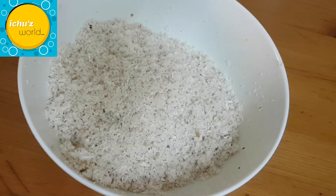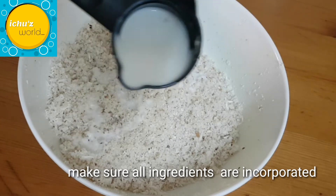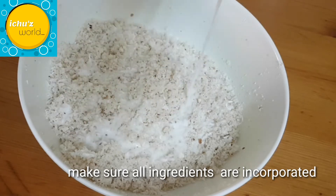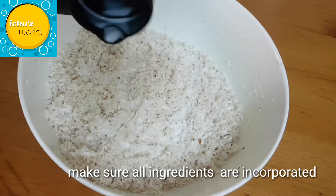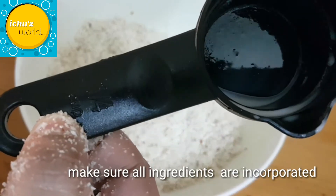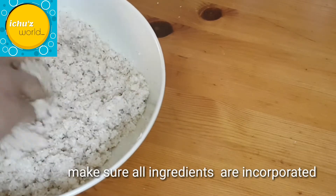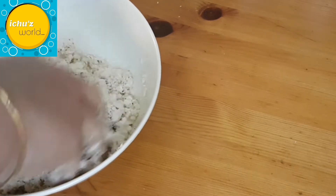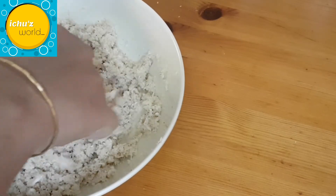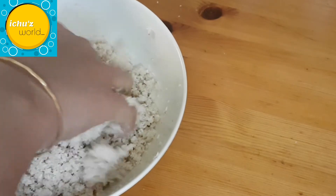Now let's mix the bread crumbs. Mix the bread crumbs with milk in a bowl. We want to mix it with milk to get the right texture.